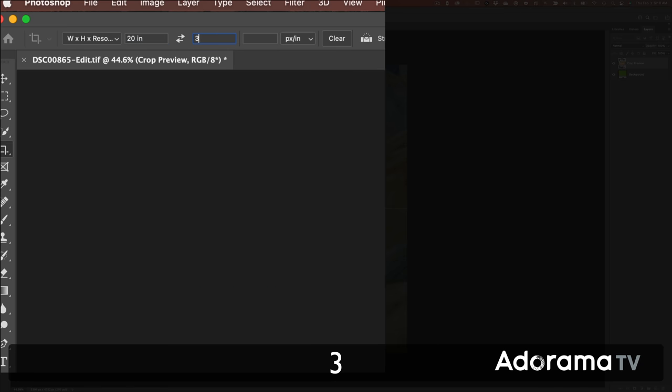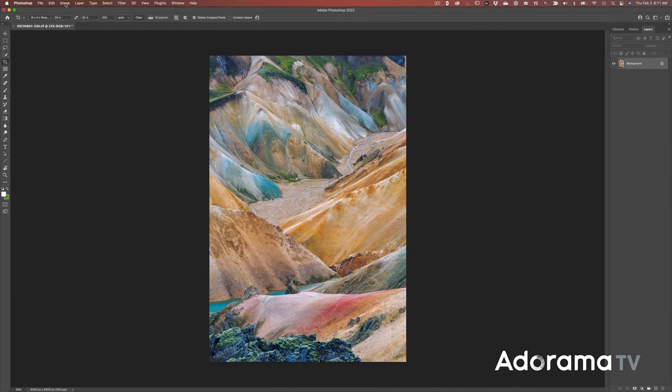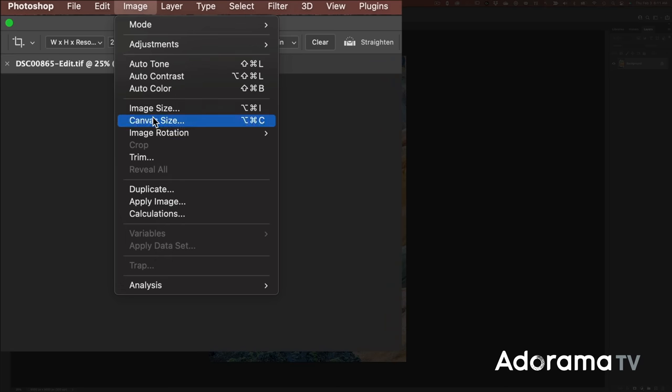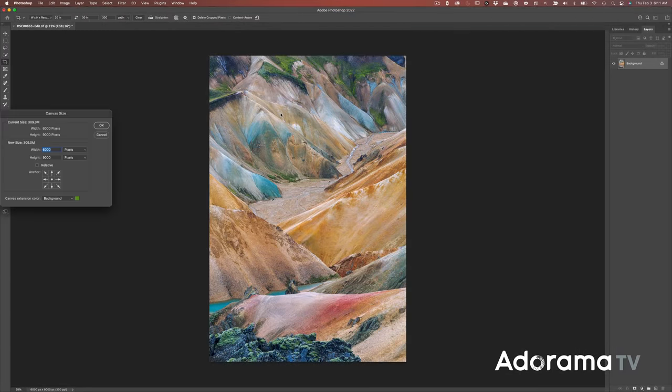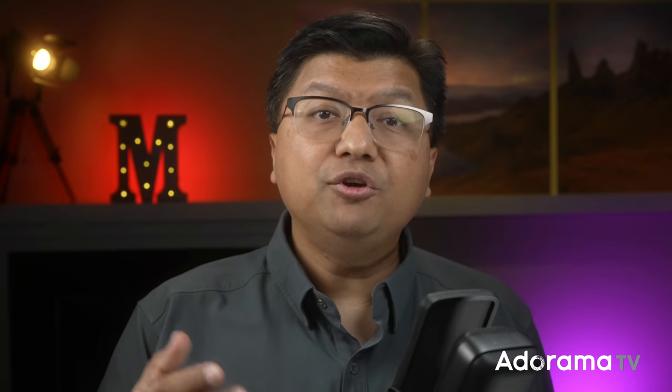Remember, this is to maximize detail. Certainly, you can upload a smaller megapixel file and you may not be able to notice an appreciable loss in detail, depending on factors like the media you print on, viewing distance, and personal tolerance. If you want to calculate the exact dimensions of your print, try this website: pixelcalculator.com.